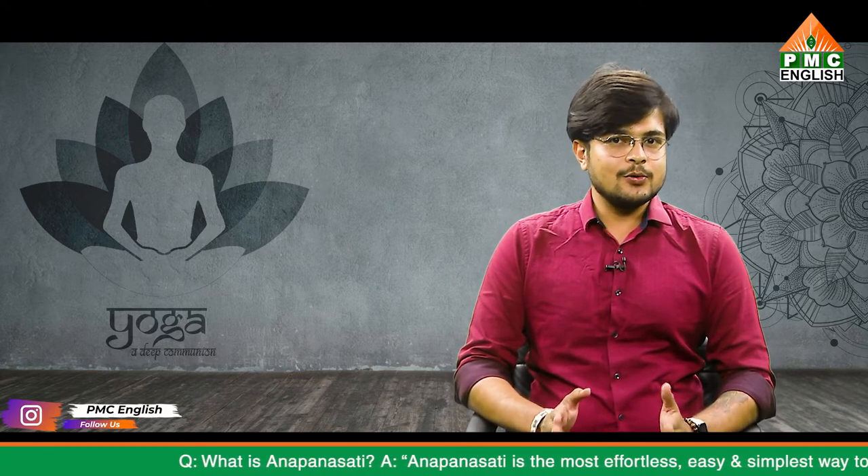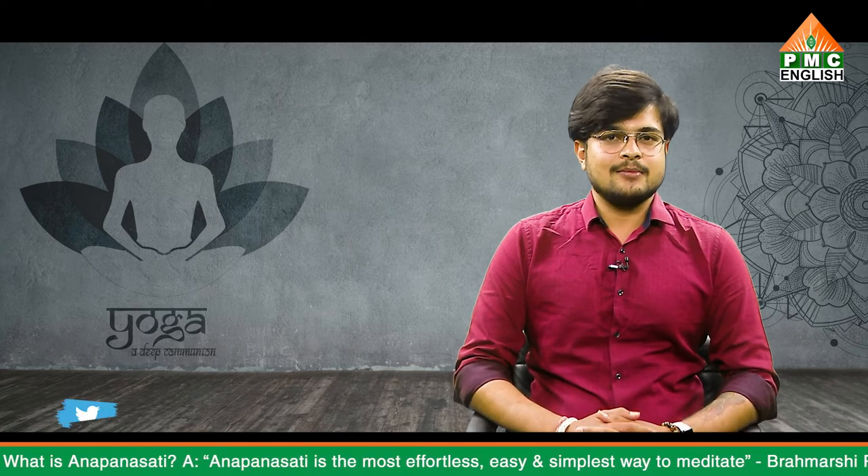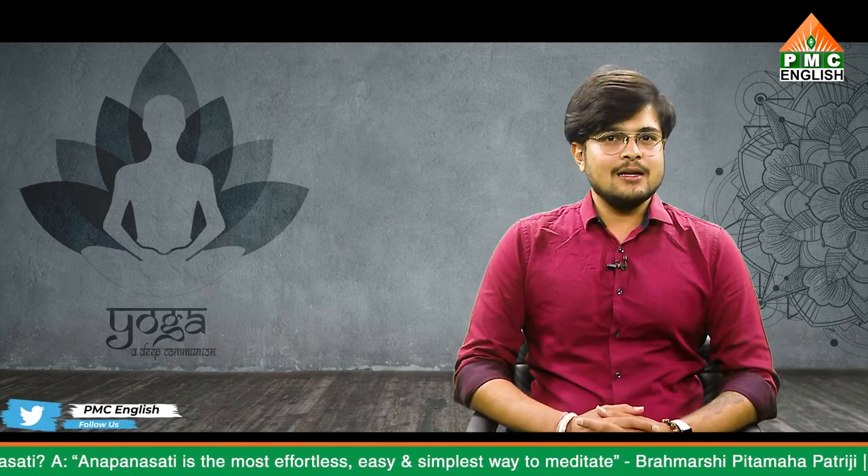Typically, your body is less flexible when you first wake up. You may especially notice this change in flexibility during Halasana. If it's early morning and you are used to practicing in the evening, remember that you may not be able to go as deep as you normally do. Listen to your body and modify if needed. This was all about Halasana.